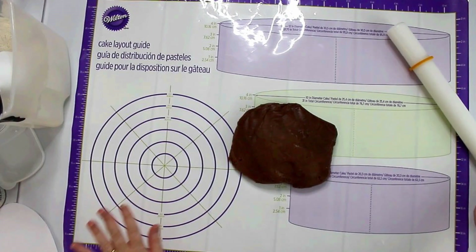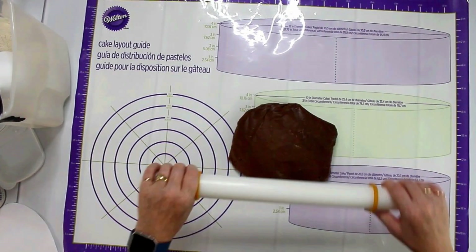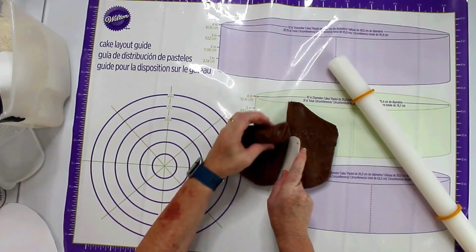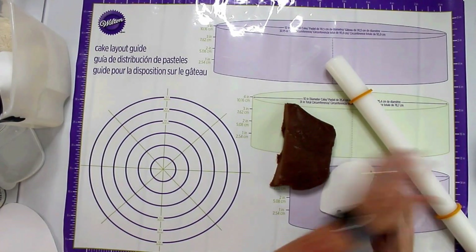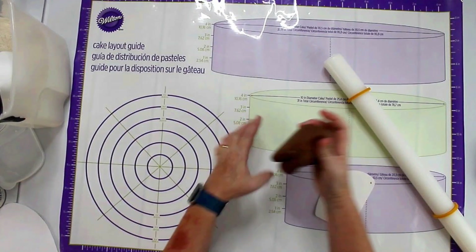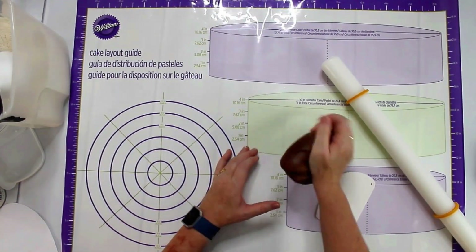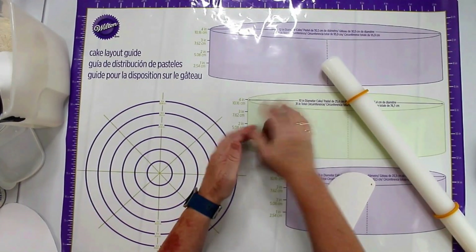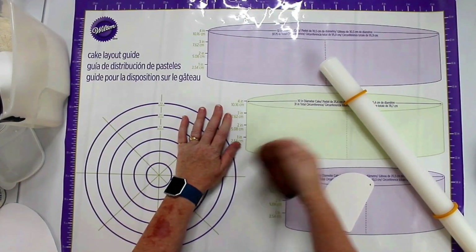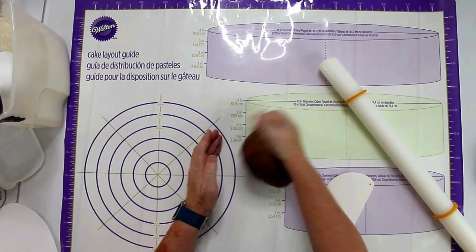This dough has rested for a while and I want to roll it now. I'll start with just half of it and give it a quick short knead. It's really very soft and very nice dough, very easy to work with. It's not as sticky as it was before I put it in the fridge — it's basically like play dough. Very nice.